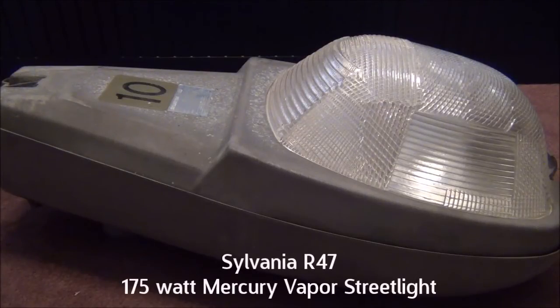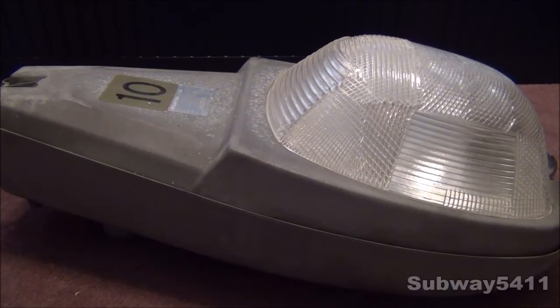Hello everyone, today I'm going to show you this Sylvania R47 175 Watt Mercury Vapor Streetlight. Now, this was originally a 100 Watt High Pressure Sodium, but since I had a spare 175 Watt Mercury Vapor ballast laying around, I could not resist converting this streetlight to 175 Watt Mercury Vapor, of course.